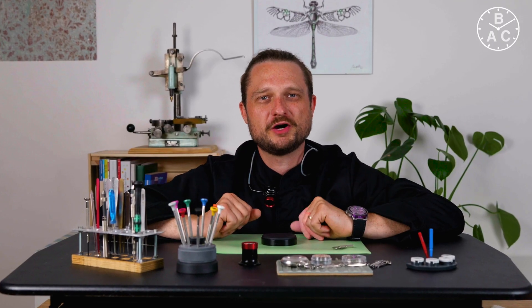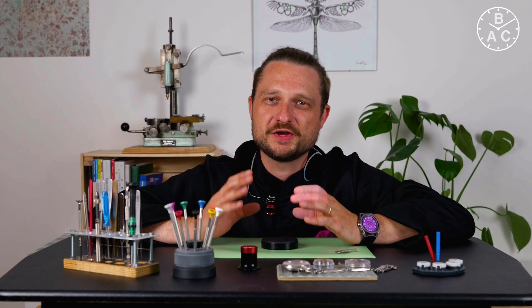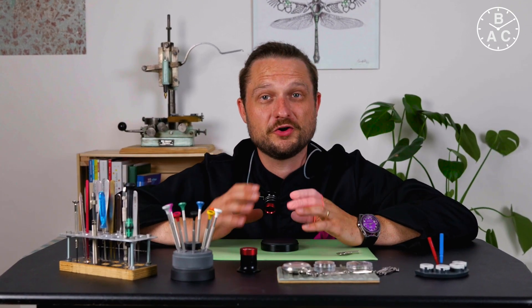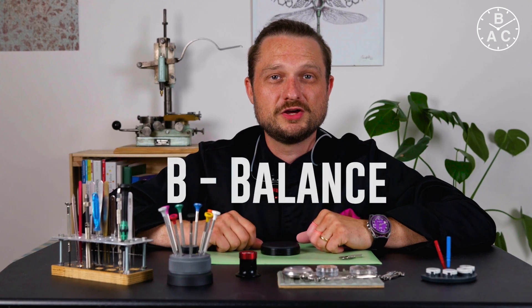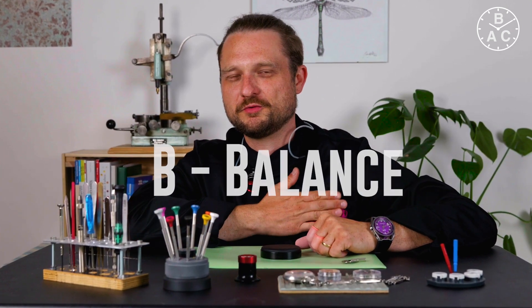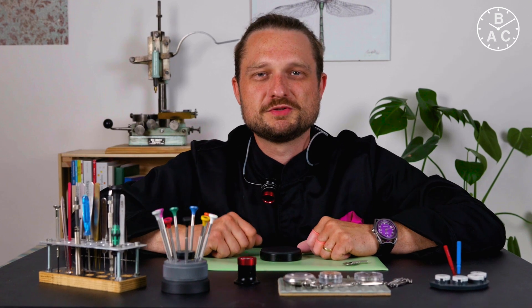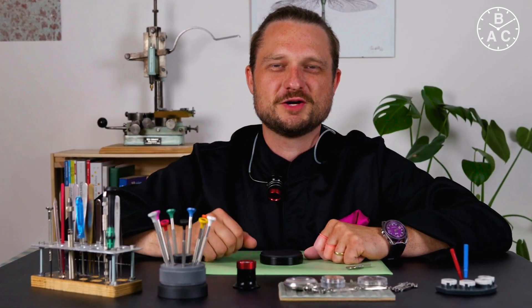I hope you enjoyed learning more about watchmaking today. Don't hesitate to leave any questions or interesting facts you may know about the automatic winding mechanism in the comment section below. In the next video we'll be covering the letter B — like balance, the heart of the watch. Make sure to subscribe to the channel so you don't miss out. See you in the next one.